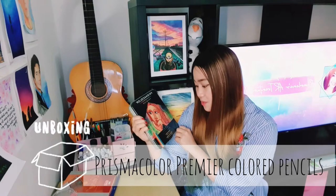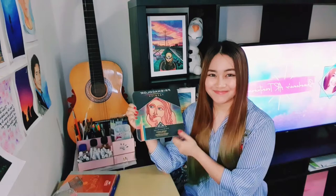Hi there! Welcome to my channel! I'm Charlene and you are in my YouTube series, Charlene's Art Ventures! So, for today's video, I'm not going to paint. We are just going to unbox my new Prismacolor Premiere 48 pieces colored pencils.